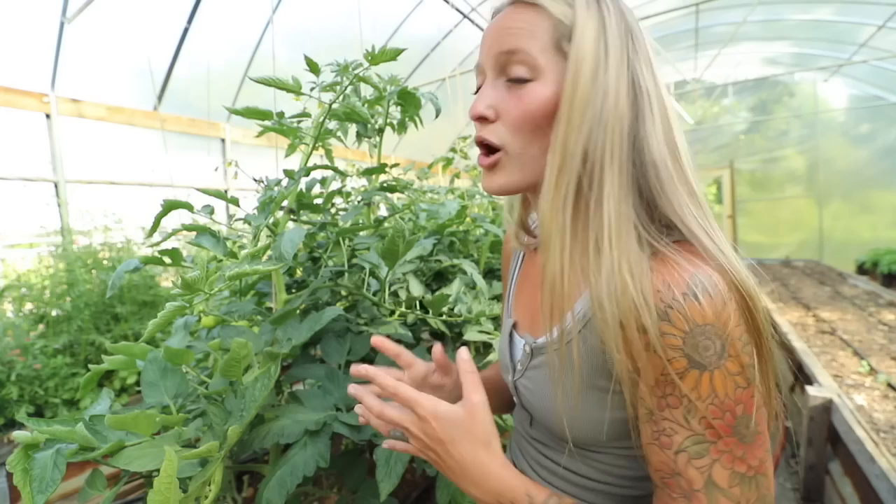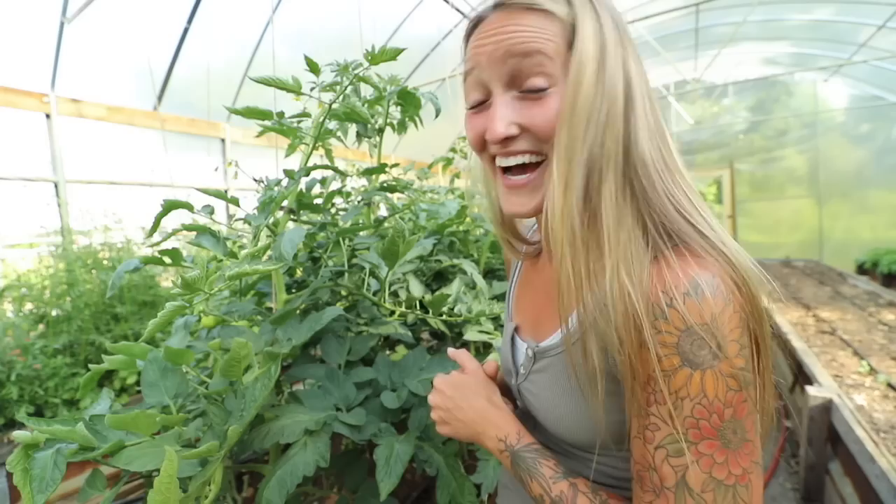We've got all greenhouse varieties in the tunnel — all production varieties, hybrid varieties — and they seem to be doing really, really well. I'm excited to show you guys.